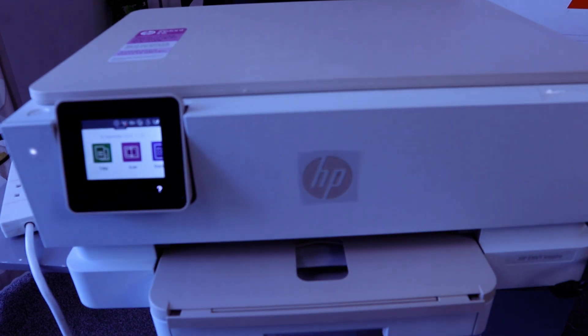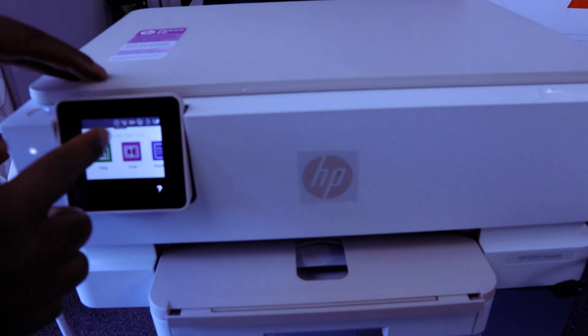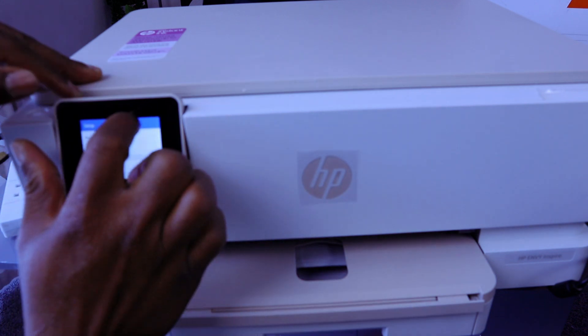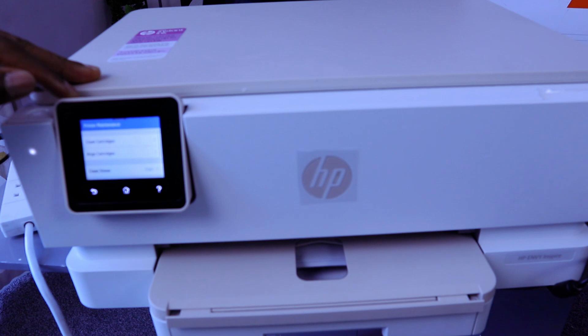I want to show you how to reset this printer to factory default setting. You need to select the gear icon and go to printer settings. Select the gear icon, then scroll down to printer maintenance and select printer maintenance.